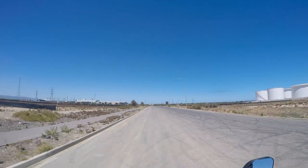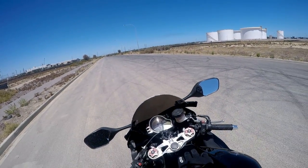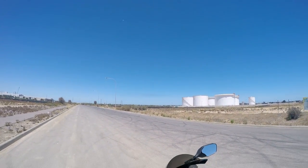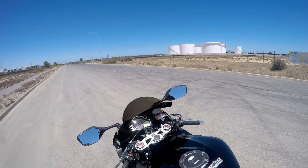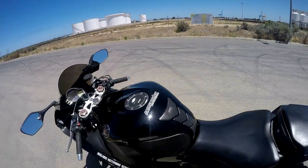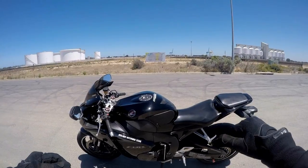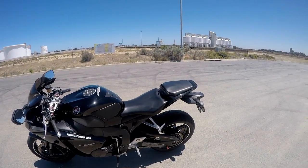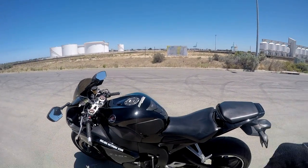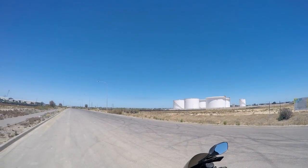For revs when changing gear, I change at about four to five thousand RPM on this bike, unless I want it to sound loud. But to be honest, you can feel it — you know when it's time to change. You'll understand once you get a bike and start riding.